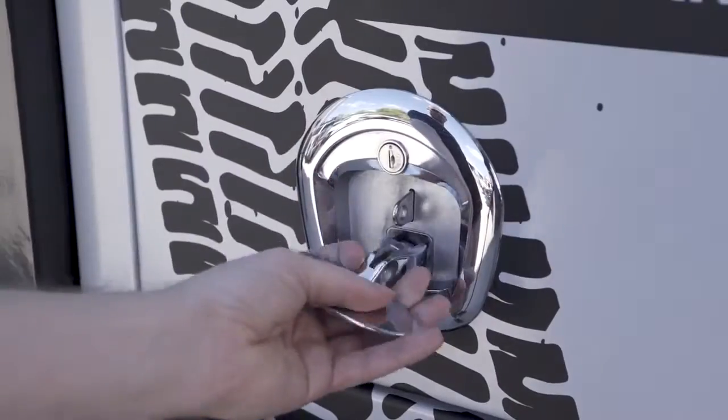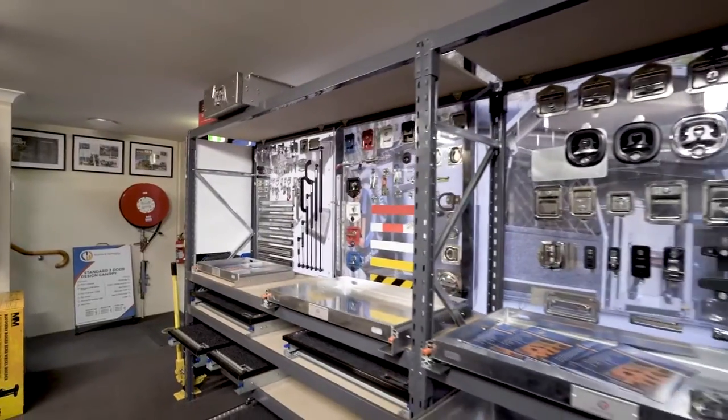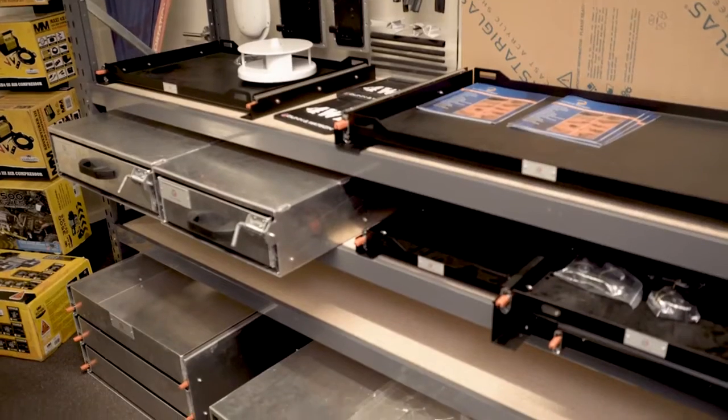Draws, slides, handles, locks, struts, toolboxes and even full canopies — the team at Dun & Watson have all of this and more.